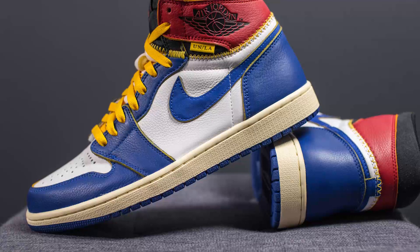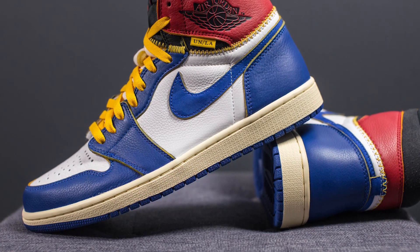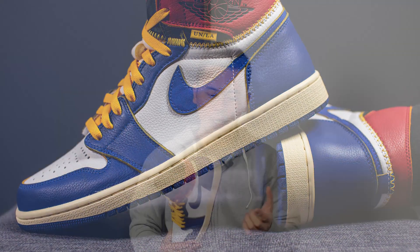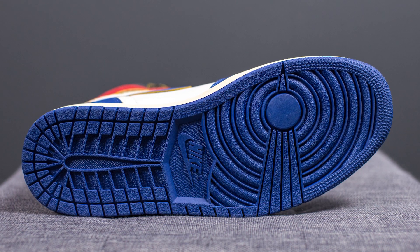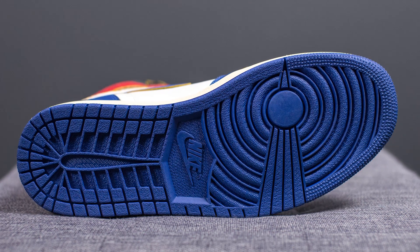The upper sits atop a foam midsole that's intentionally colored in an off-white or sail color, meant to give off that vintage or older-looking sneaker aesthetic. Encapsulated underneath the heel — not visible to the eye — we do have a Nike Air sole unit for cushioning. Turning these over to the bottom, here we have your standard Air Jordan 1 outsole, entirely constructed out of Storm Blue colored rubber with a Nike logo right in the center.